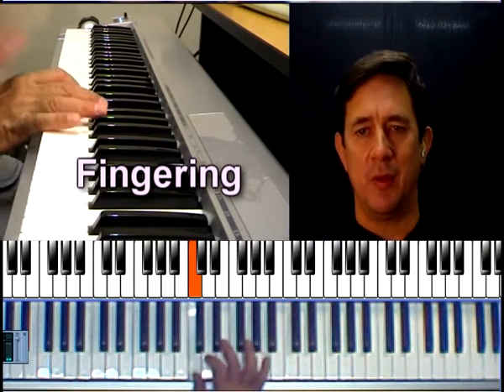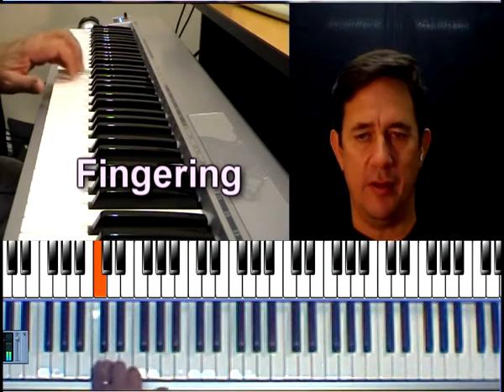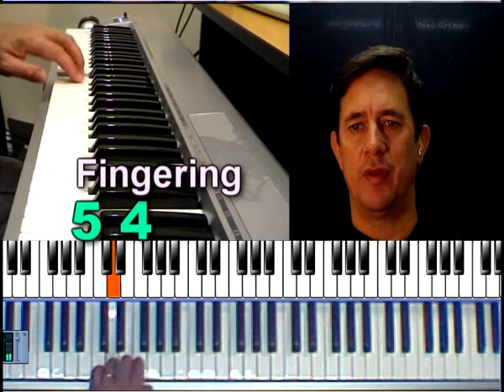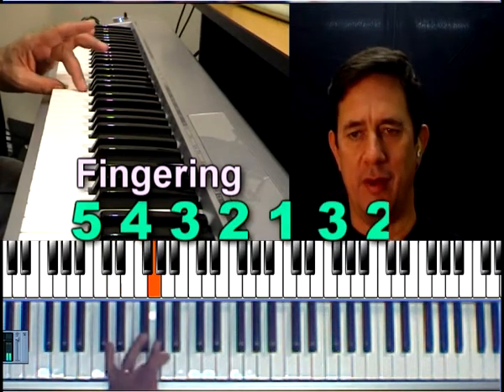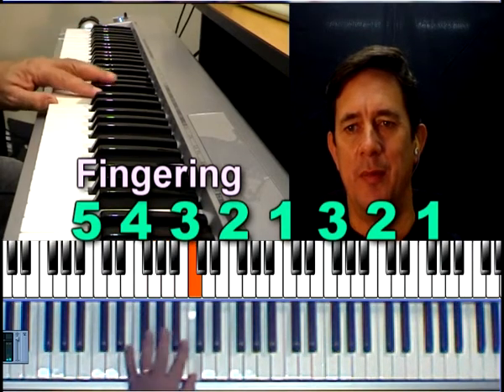We'll do that with the left hand. Start the pinky on C — that's finger number five — all the way to the thumb: five, four, three, two, one. Then the third finger over: three, two, one, and back down.